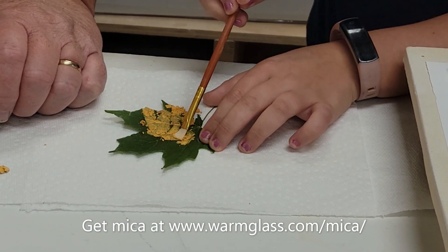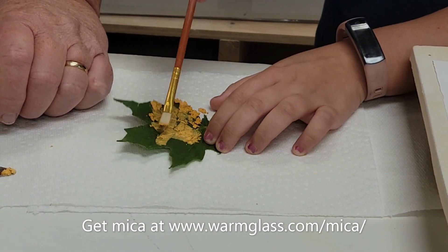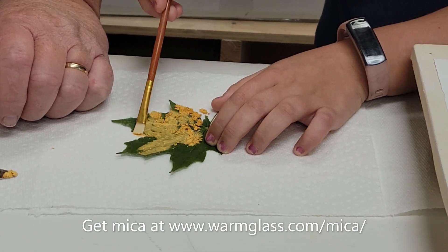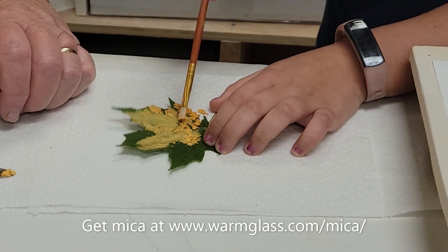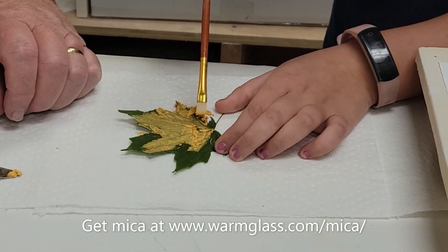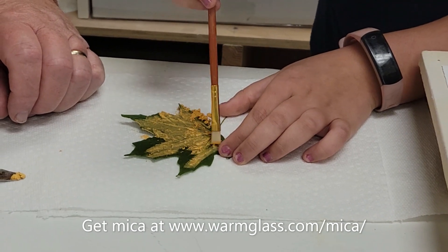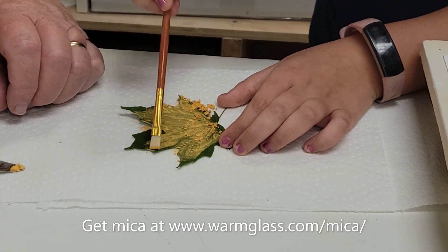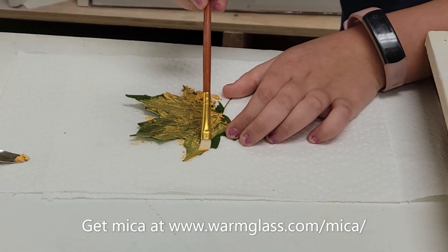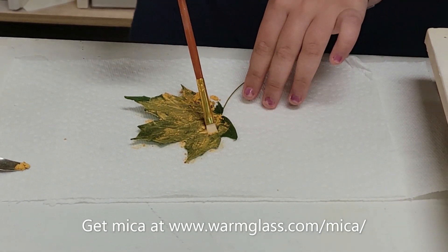Now can you use silver mica? You could use any color mica you wanted to. So maybe we'll do one with gold and one with silver. Cool. So go ahead. And while you're doing that, I'll go get some silver mica. Almost done.